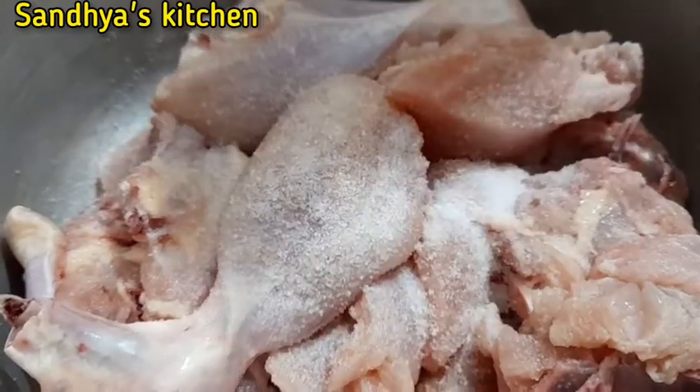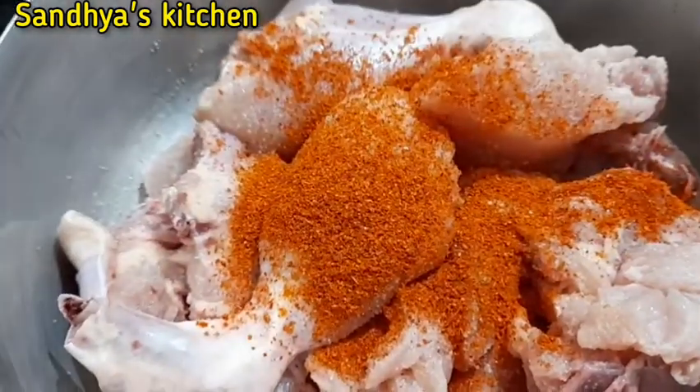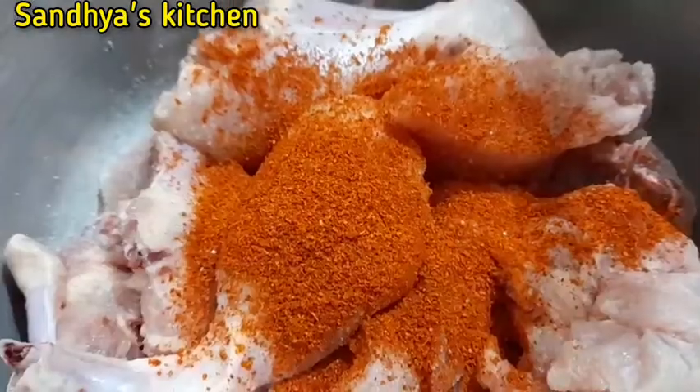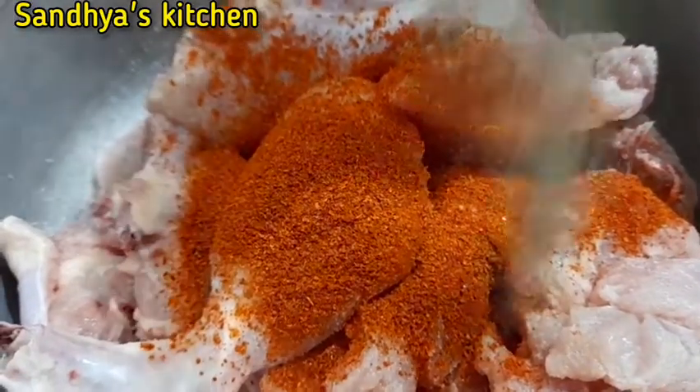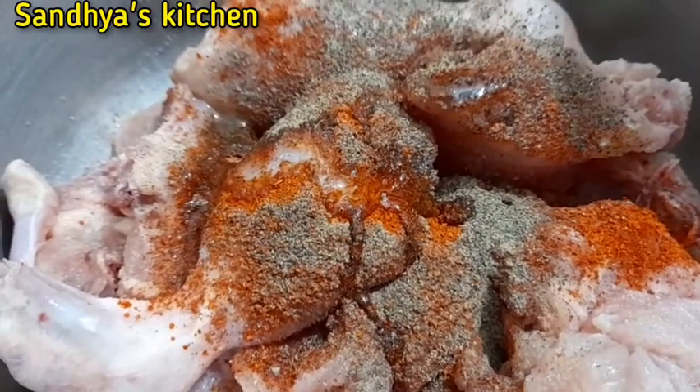1 tablespoon of red chili powder, 1 tablespoon of black pepper powder, 3 tablespoons of white oil.